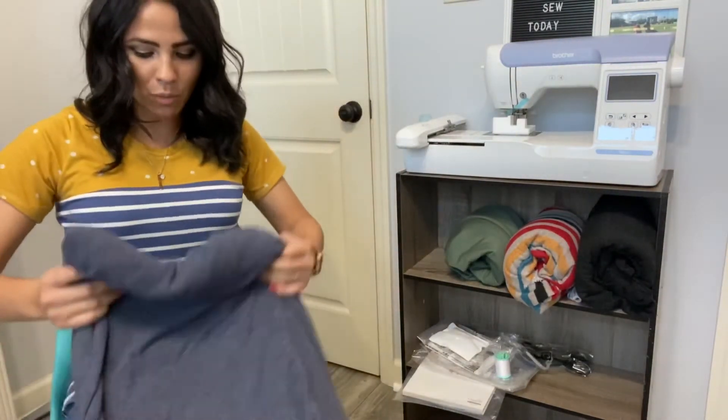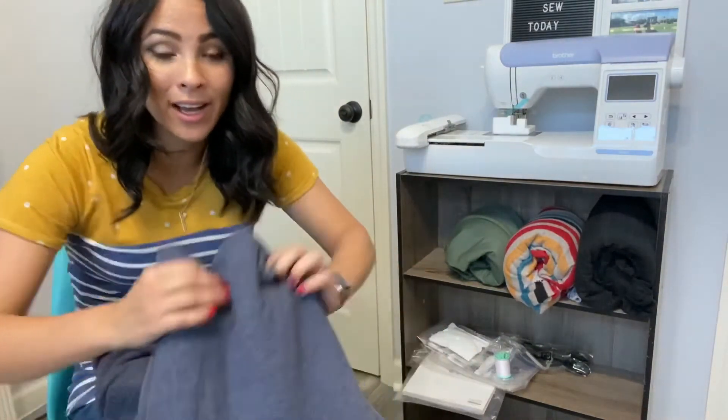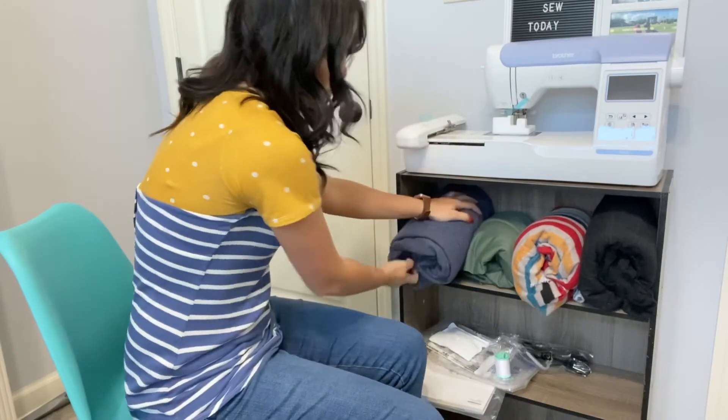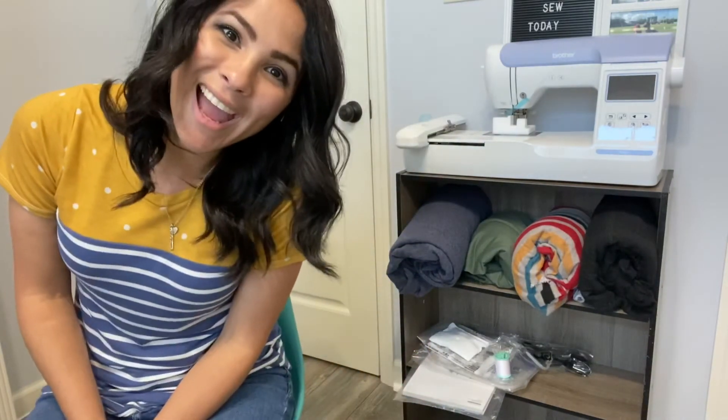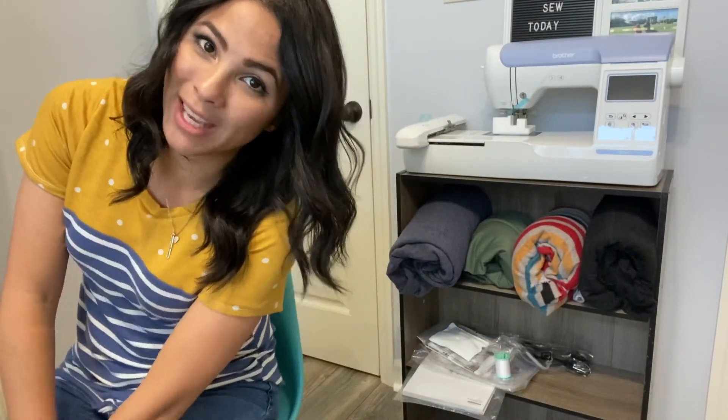Just in case you are wondering about this embroidery machine — if you have one, give me any advice below on what to do with it. Can't wait to get more fabric — I'm gonna put it all in there. Thanks, I'll see you all next time when I actually sew something. Bye!